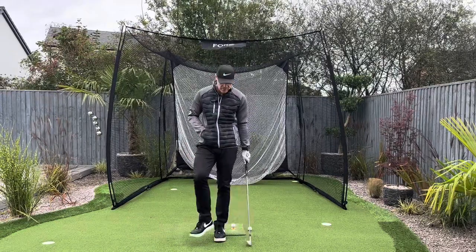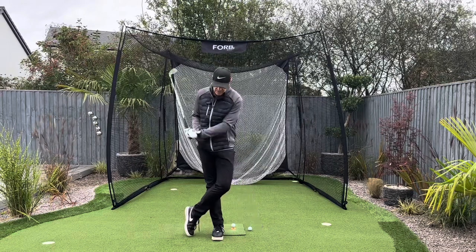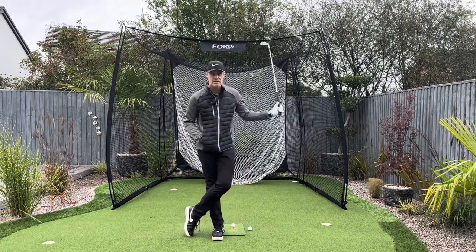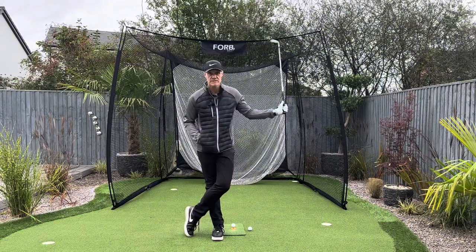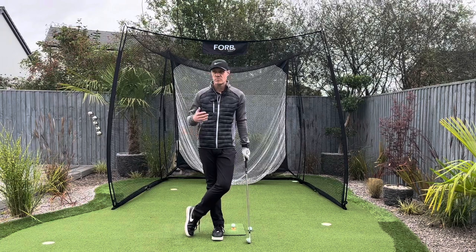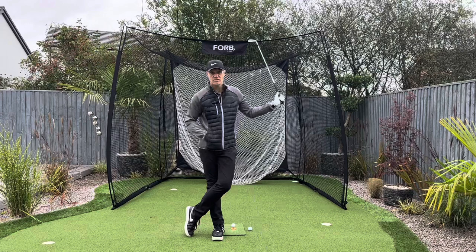We call it the look cool drill because you'll often see players on the TV — they're standing on the first tee waiting for the players ahead to play the shot, and they're standing there just doing this. But it's a movement. It's a feel pattern. And they're almost instinctively training their swing naturally without even trying.